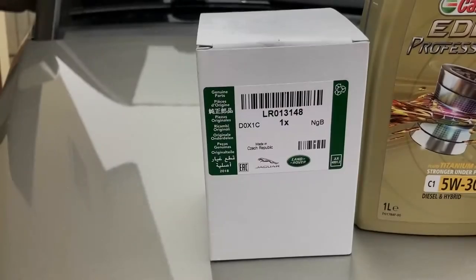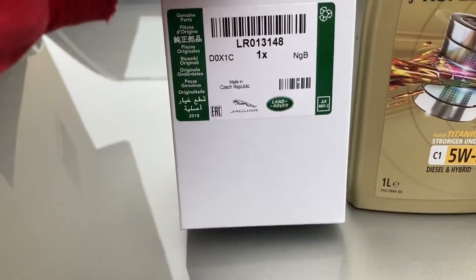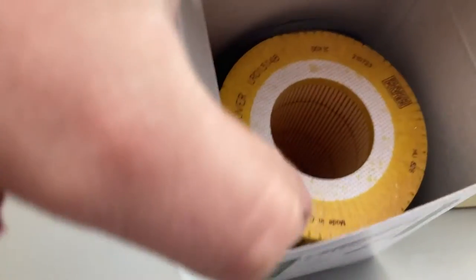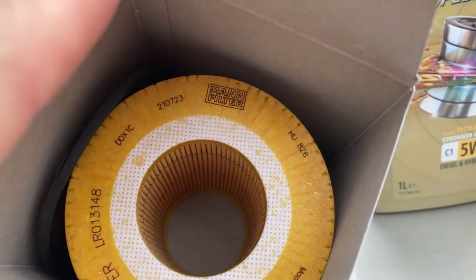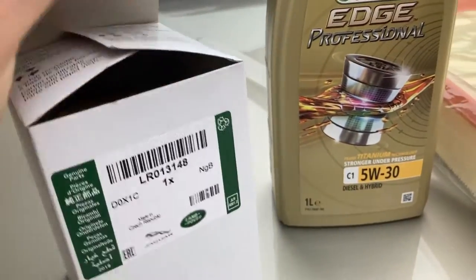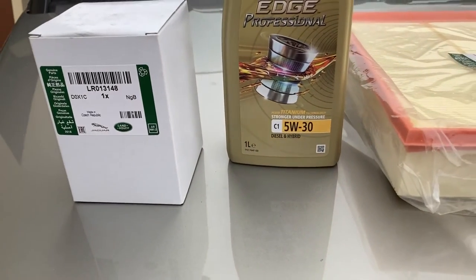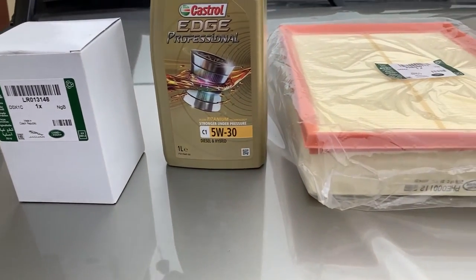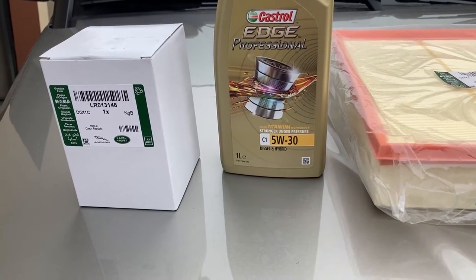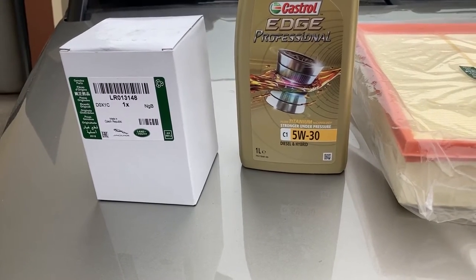Moving on — for the oil filter I again went with OEM this time, and let's see who makes this one. No surprise: it's again made by Mann. So the car so far has been serviced with only OEM components, and I will do an experiment next time to see if aftermarket parts by the same manufacturer make any kind of difference besides price.